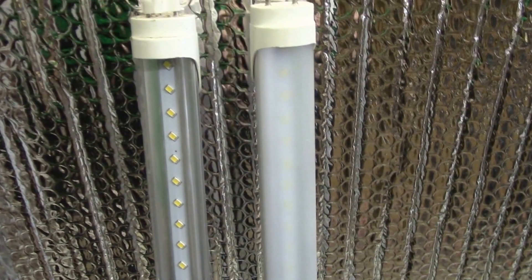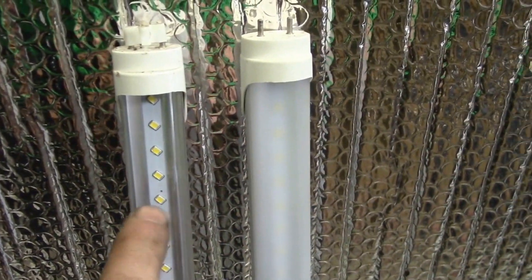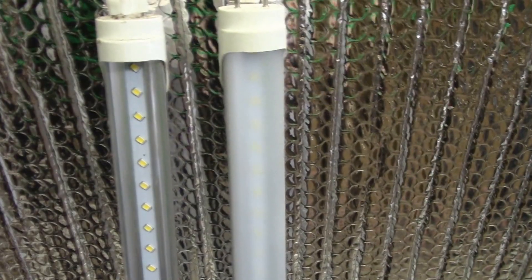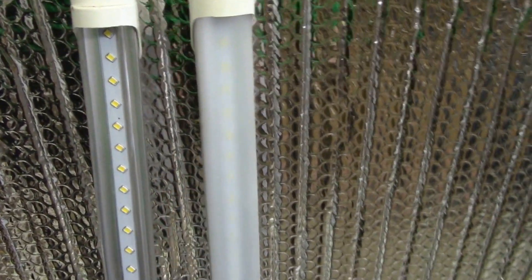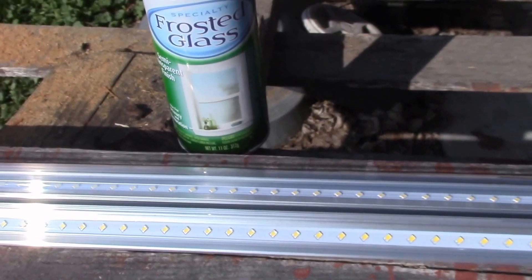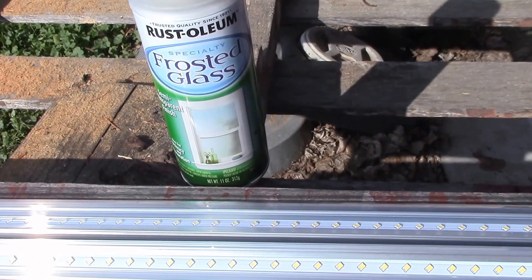Here's a little before and after shot of the tubes. This is the tube that I purchased and this is what I'm using now. I'll show you how I changed this into that. I could only get these in the clear, so what I find is that the light is pretty harsh because you're looking straight at the LEDs and there's no diffusion.